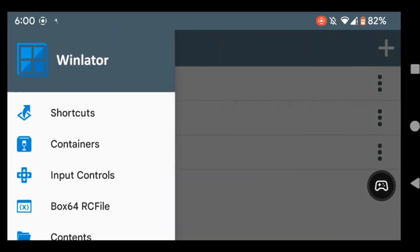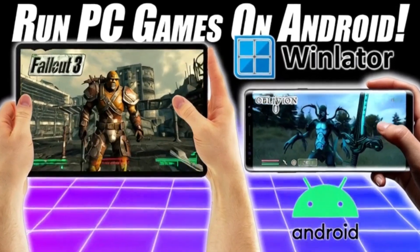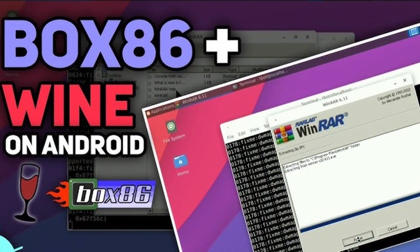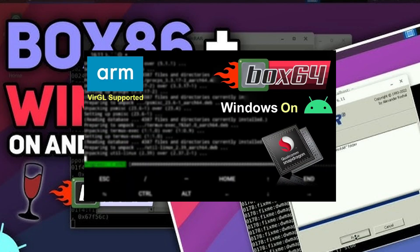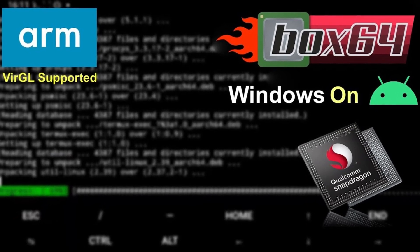So what exactly is Winlater? Basically, it's this awesome emulator that lets you run Windows apps and games right on your Android device. It uses a mix of tools like Wine, Box86, and Box64, which means it can handle both older x86 games and newer 64-bit ones. And the best part? You don't even need a gaming PC for this.